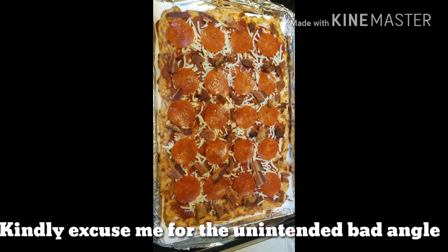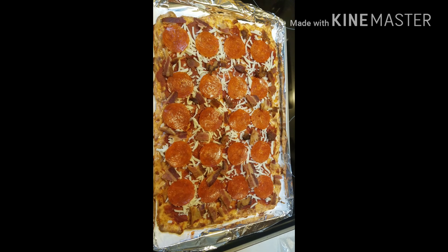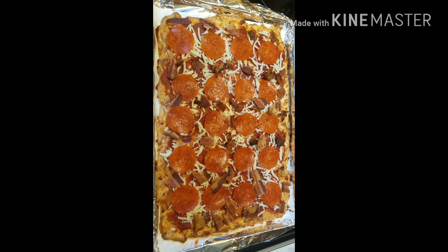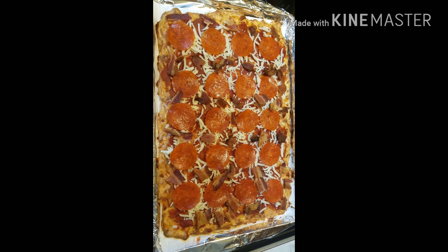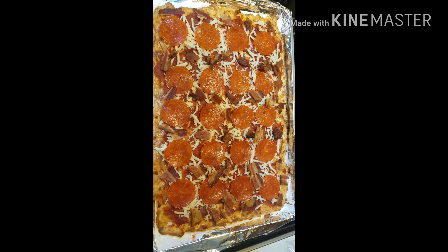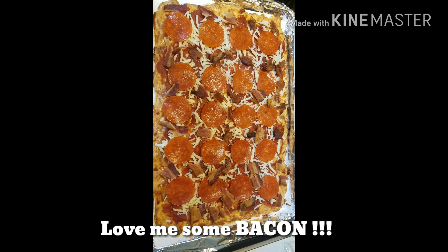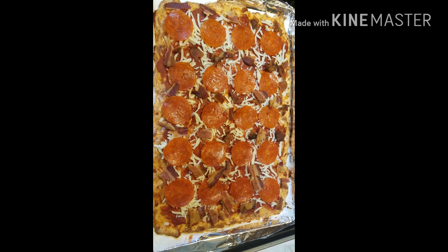Here are the toppings that I chose. After the crust was made, I put some tomato paste — you're going to use about 4 ounces of tomato paste. I put pepperoni, mozzarella cheese, and bacon. Who does not love bacon? Out of all my years on this planet, I have yet to meet anybody that hates bacon. If you know anybody that hates bacon, please comment below. I'm going to put this bad boy in the oven for another 10 minutes, or once the cheese is bubbly.